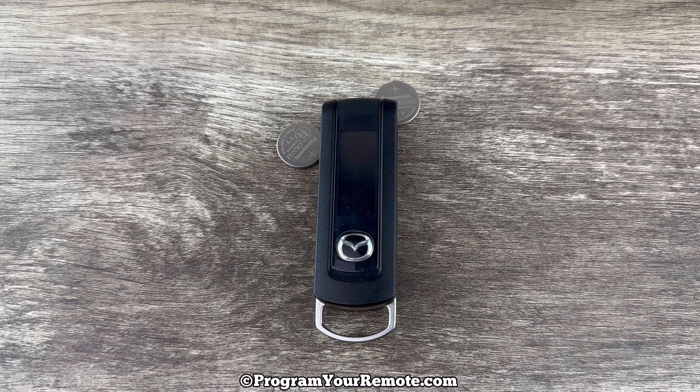So what I want to do is grab our fob and if we take a look at the back we can kind of see there's this little button or this little slide right here. What I want to do is slide that piece up and then once you slide that up you can kind of see it already pops the back up a little bit. Go ahead and pull that off and we can see our batteries right here.